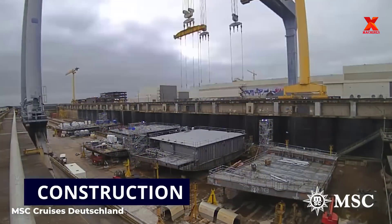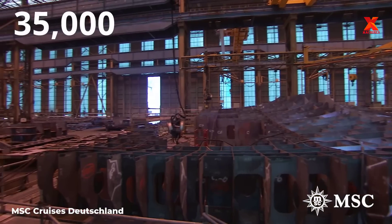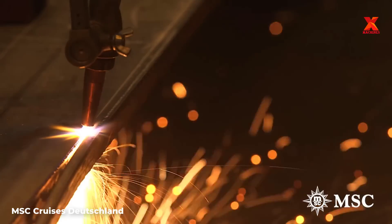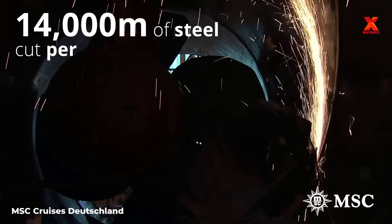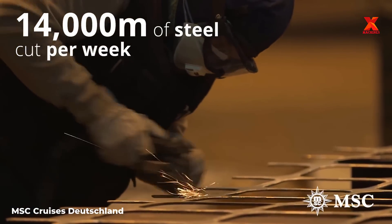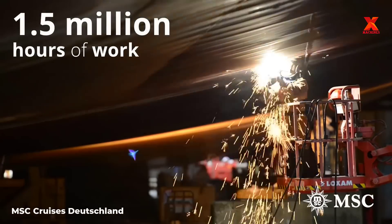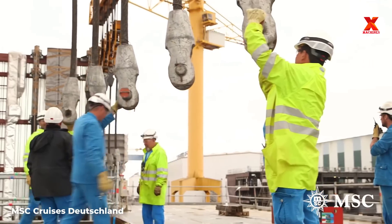When looking at the details of this shipbuilding process, you will be amazed by the huge numbers. A total of 35,000 tons of steel were used to build the ship, with an average of 14,000 meters of steel being cut weekly by a state-of-the-art laser cutting machine system. The hull building process alone took 12 months of work with 1.5 million hours of work by engineers, mechanics, and welders.